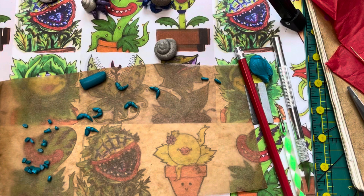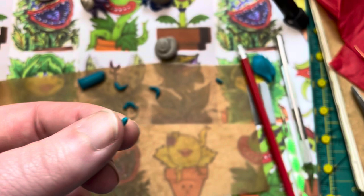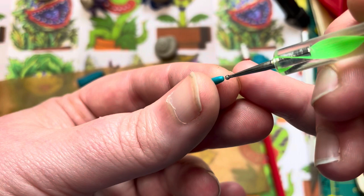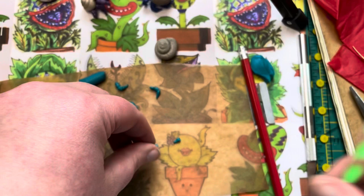Now we have six legs and two eyes, but we still need to give the eyes life and character — give them sockets. Take that little grain of rice shape and use your dotting tool — the end of a pen or a pin would also work. Just push it in, make a little indent, wiggle it around to make some room. That pressure will make it more of a cone shape — like little ice cream cone eyes.